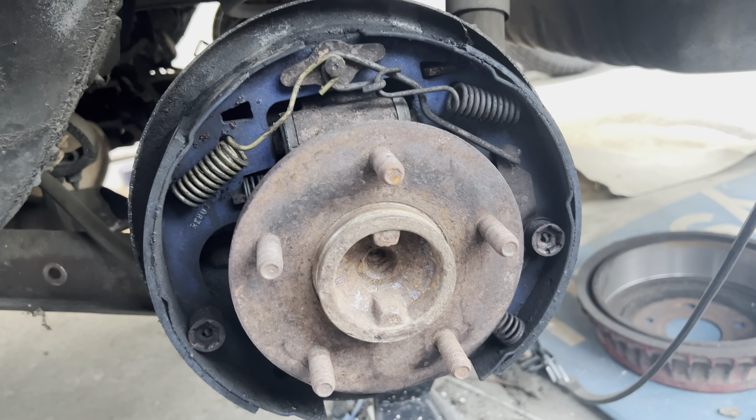I'll do the same thing on the other side, continuing with the springs as I go. There we go — same thing on this side, done. I'm going to set everything to the side but not toss it yet, just in case I need it.